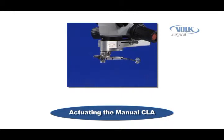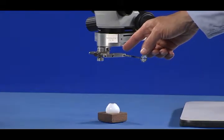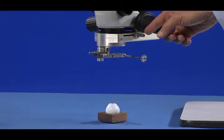Actuation of the manual CLA is extremely easy. Simply switch the LPU as needed between its up and down positions, and then move the CLA condensing lens to its appropriate location using the sterile handle.